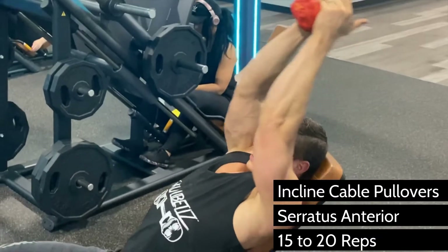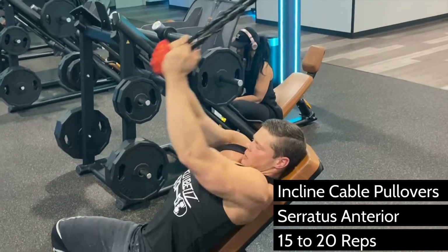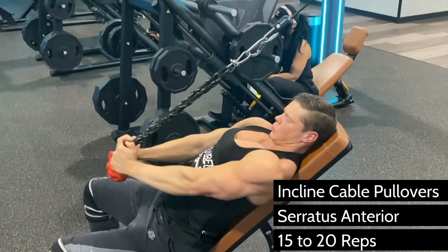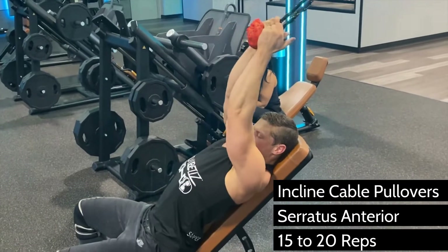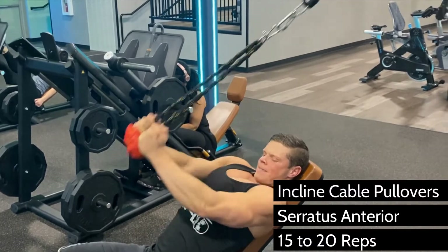Being mostly slow twitch fibers, you want to shoot for high reps and get a good burn — there's no need to go heavy on this one. The lats can easily take over here, and there are a lot of better exercises for the back, so when you do pullovers you're going to get more bang for your buck.